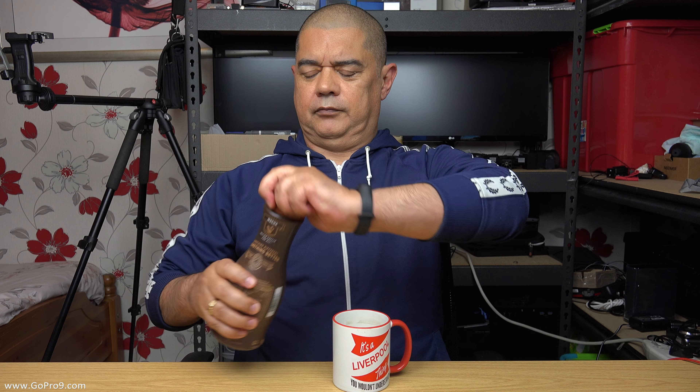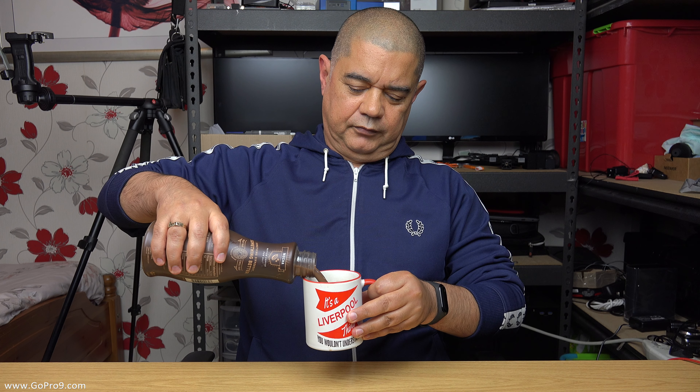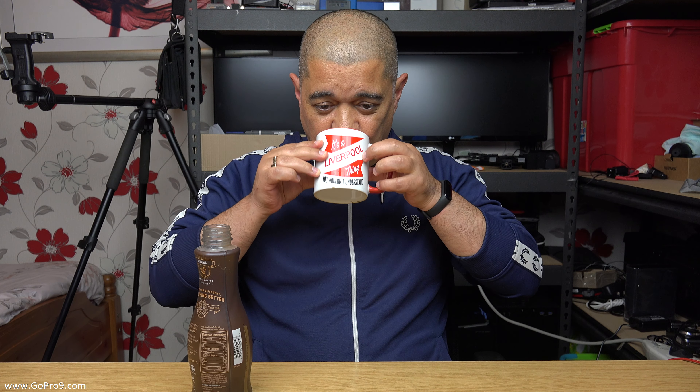All right, David Hardy here, and in this episode of Coffee with David, I'll be asking the question: GoPro, is the reason why we've been waiting around so long for this Display Mod because you couldn't stop messing with its design?